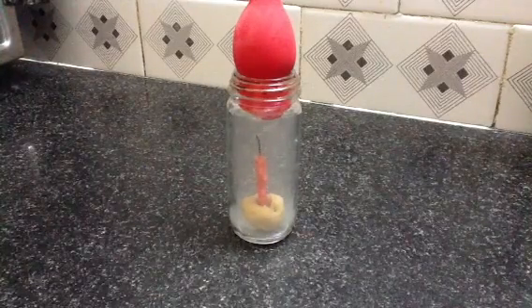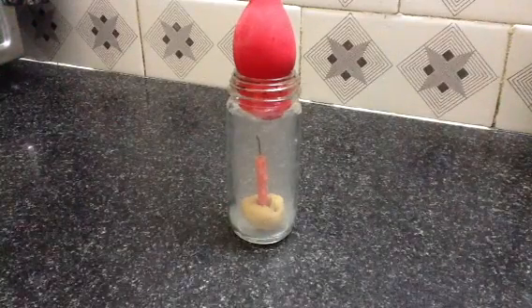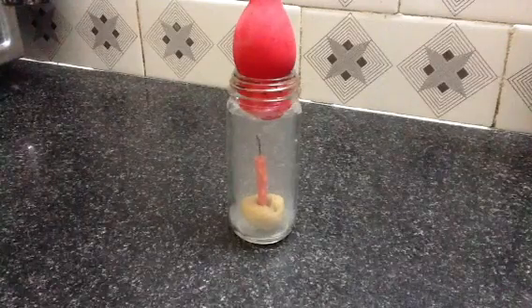Now, how do we remove the balloon from the bottle? For this we should provide equal density of air all over. To do so, we will compress the balloon and then take it out.